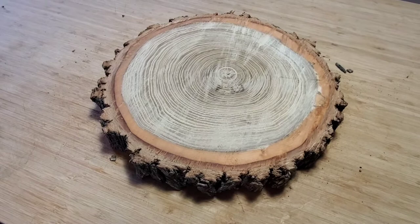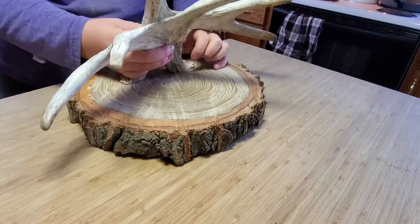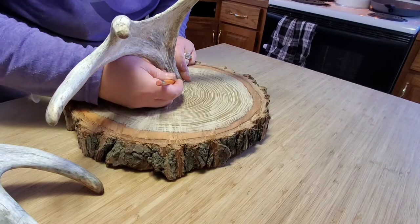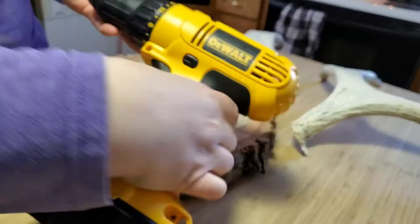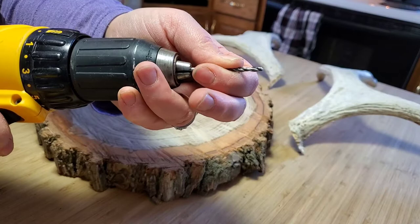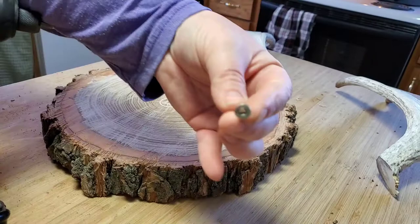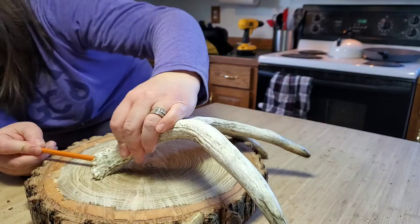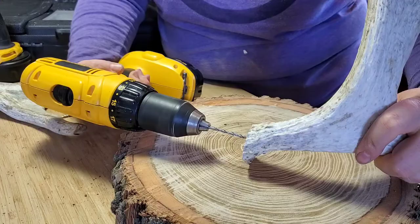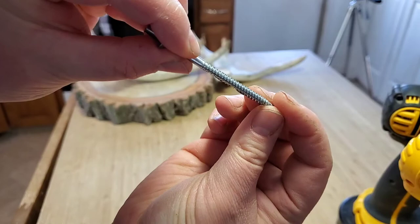I placed my antlers on the round to figure out exactly where I wanted them to sit. Then I scored a couple places with my pencil around each side, just so I could mark it and know where to drill. I drilled about one inch deep at the thickest part of my antler. Then using the one-eighth inch drill bit, I drilled two pilot holes. My wood round was just under two inches thick and I used a two-and-a-half inch screw. I grabbed my square bit and screwed the screw through the pilot hole to the other side. Then I marked with my pencil where I thought the screw hole would land and began to drill. I switched to an 11/64 inch bit because it matched the size of my screw and drilled my hole bigger.